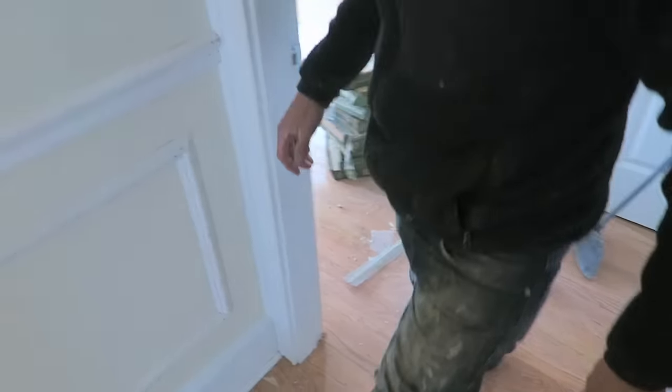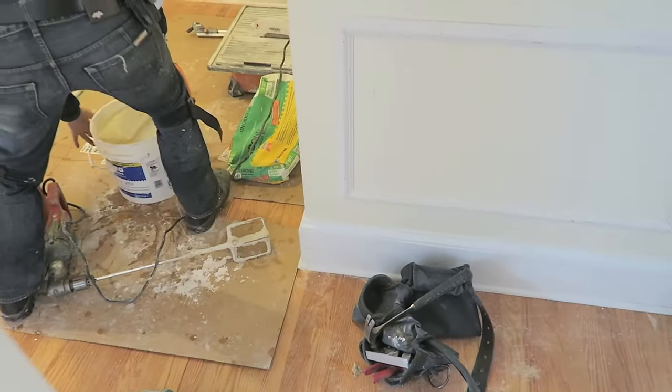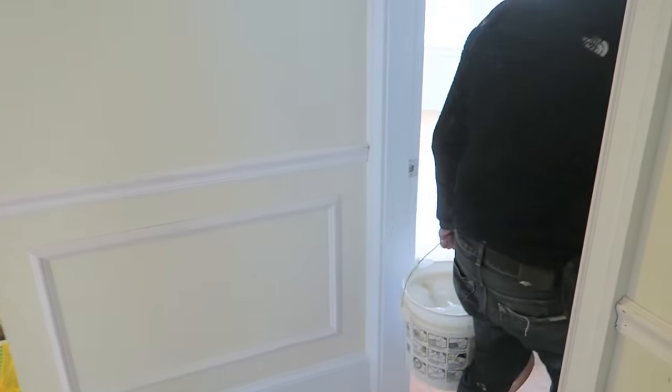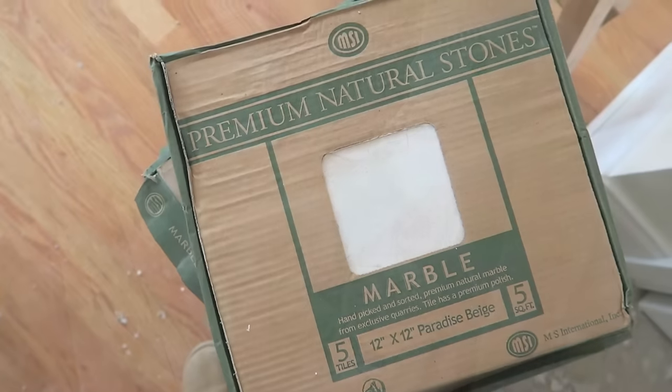Before we got started we carried up all the boxes of tiles and corners to each room. This master bathroom is 42 square feet, so we need about nine boxes because each case is five square feet. The color of the marble we're using is called Paradise Beige, which is an in-stock color at Home Depot.